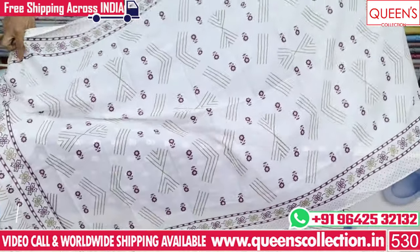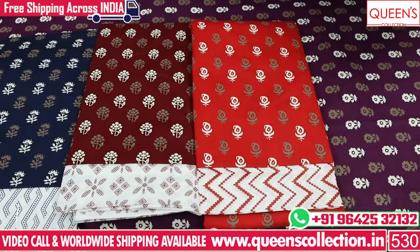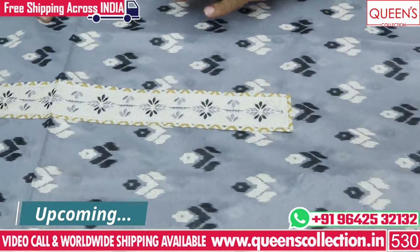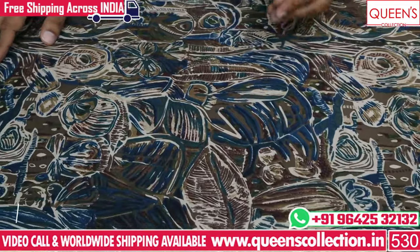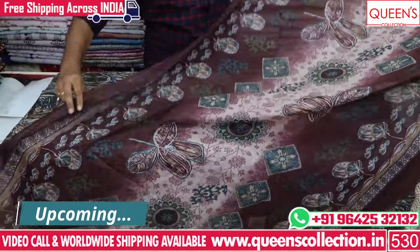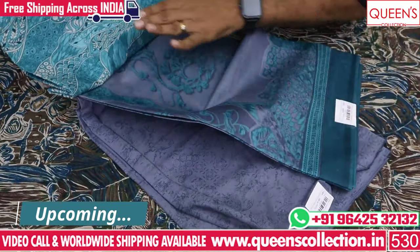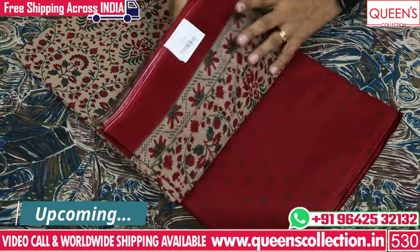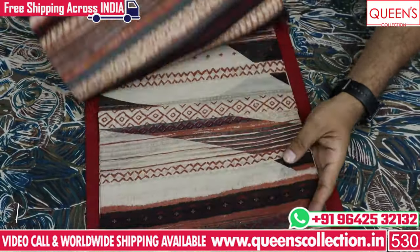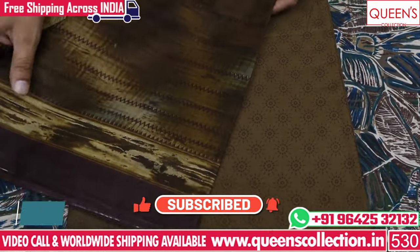I want you to use fancy dress materials. You can skip to the end of the video. You can also use the video call facility, shipping facility, and free courier service in India. If you like the video, please like, share, and subscribe to the channel. In the description, there is a website — click on it to view dress materials and make a direct purchase.